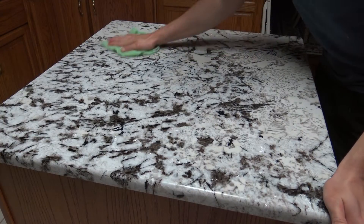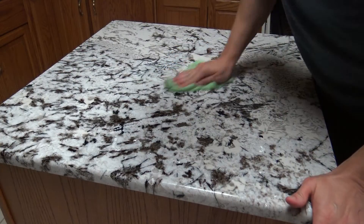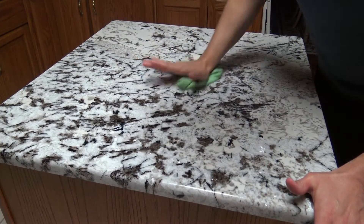All you do is spray the marble countertops down with the Shine Ease, then wipe away the cleaner with your microfiber cloth. If you want those countertops to pop a little bit more, just apply a little more pressure with the microfiber cloth — kind of scrub like you're buffing out the countertop. Simple.